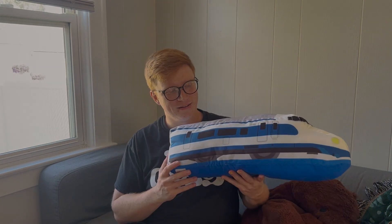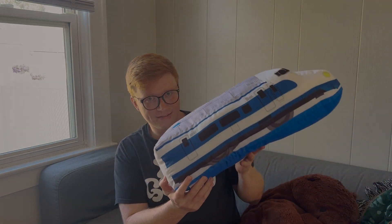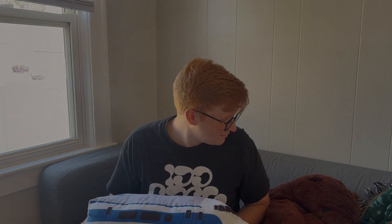On any note, that's about all I've got. Because you watched this long, here's a plushie I got in Japan — it's of a train. I like it a lot.